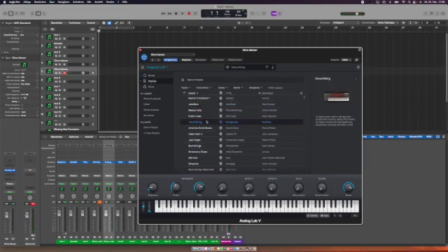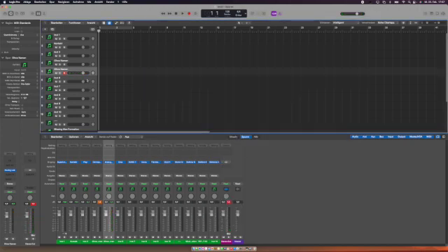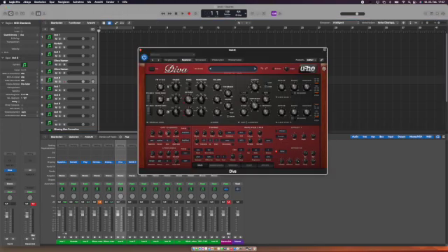With Arturia's Analog Lab, I can explore and put in different instruments. So far I haven't had problems with that — Arturia is working for me. Also, no dropout issues, and that's actually announced on their website too.